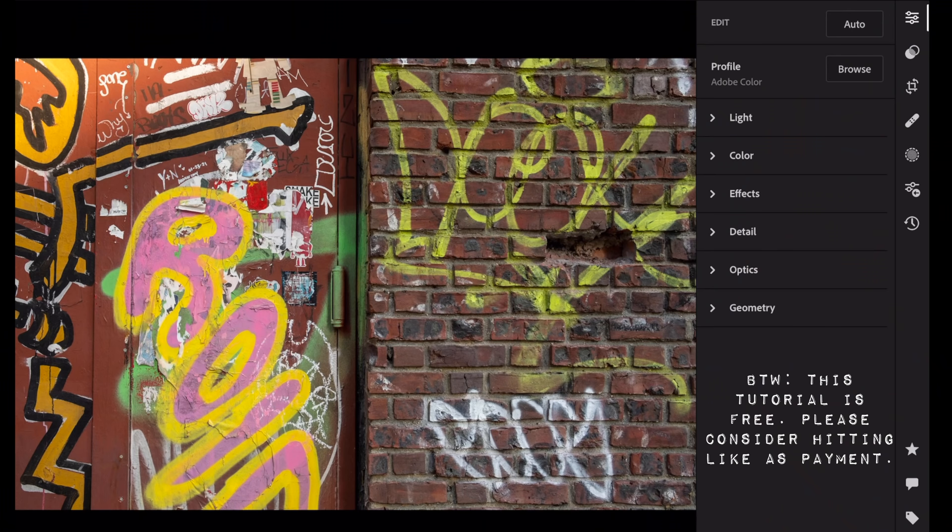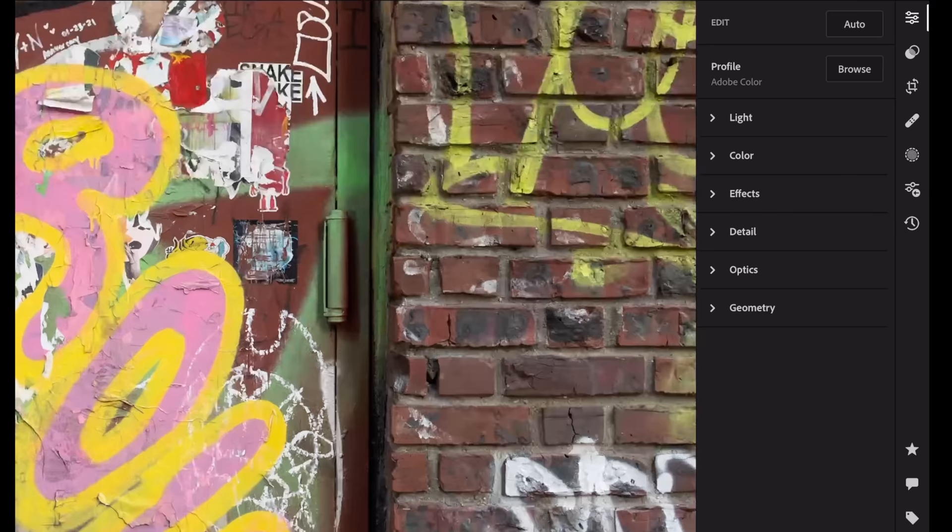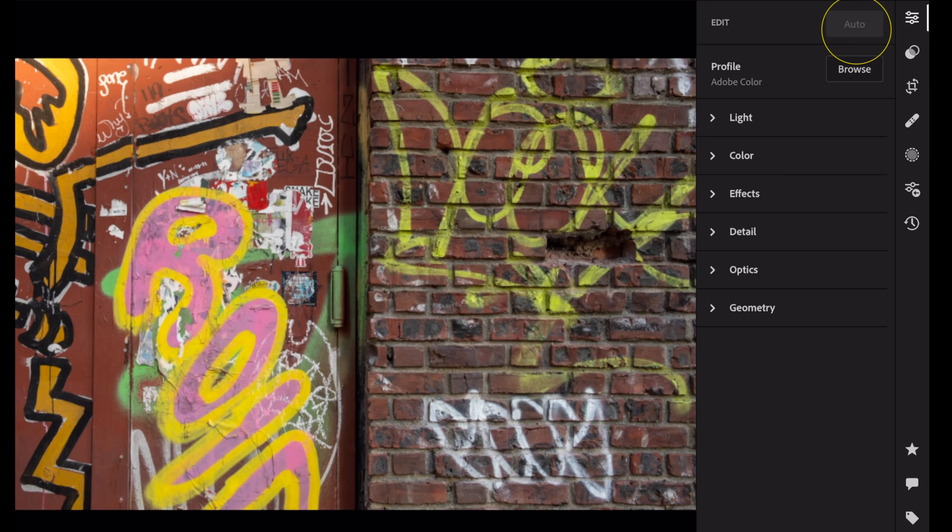I like to hit auto on my images. This is what it looks like straight out of camera — sometimes you could just hit auto. Here's the before, here's after hitting auto. One recommendation I have is don't be afraid of auto. The software sometimes is way smarter than you are.